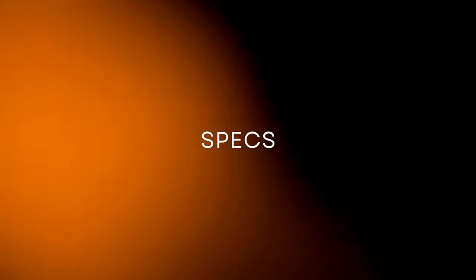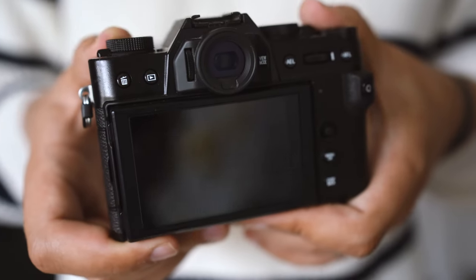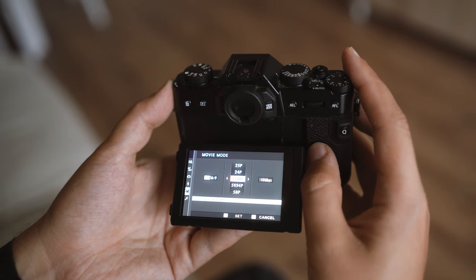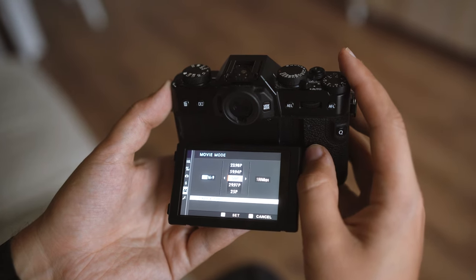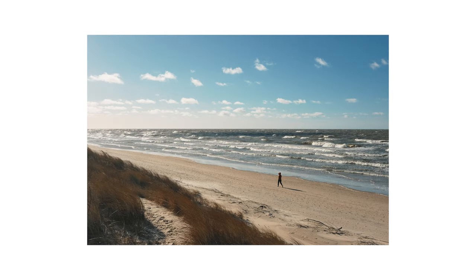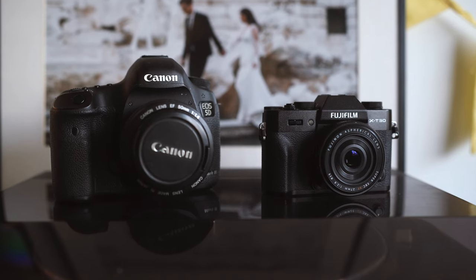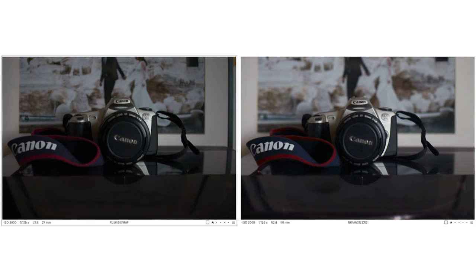Now let's look at the specs. The X-T30 Mark II has a 26-megapixel APS-C crop sensor, X-Processor 4, an electronic viewfinder, and it can shoot 4K at 30fps and Full HD up to 120fps. There is also USB-C, micro HDMI ports, a microphone jack, one card slot, and so on. The image quality is great — I have to emphasize that. Despite having an APS-C crop sensor, it performs exceptionally well. My previous APS-C camera was the Canon 600D, and I recall it struggling in low light compared to this compact Fujifilm. I even put it up against the Canon 5D Mark III, and the Canon only had a slight edge in low light, which is quite impressive for a Fujifilm APS-C sensor.